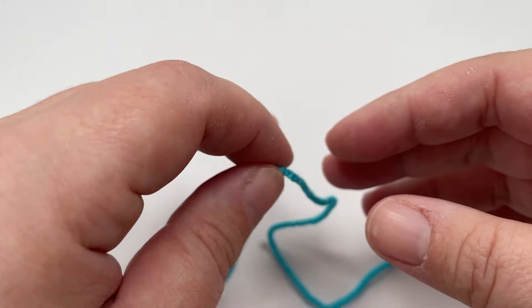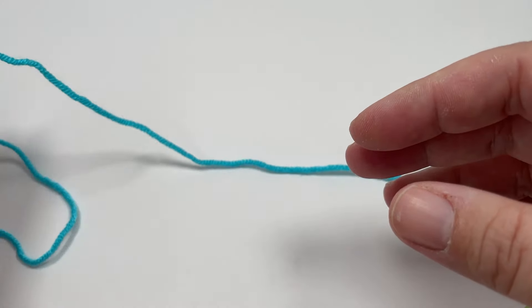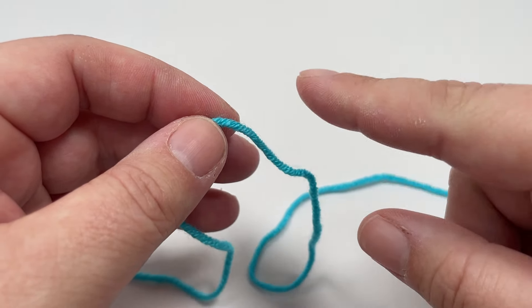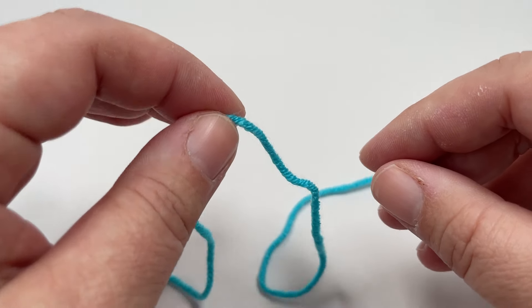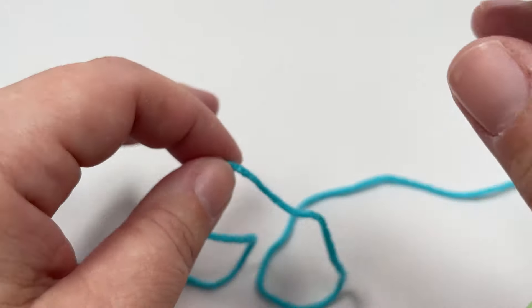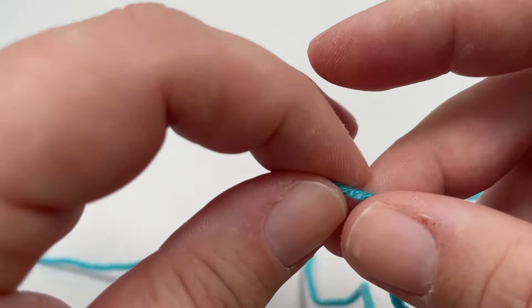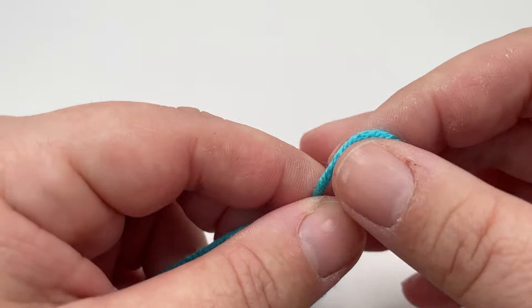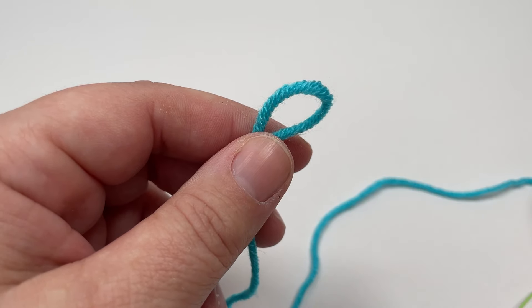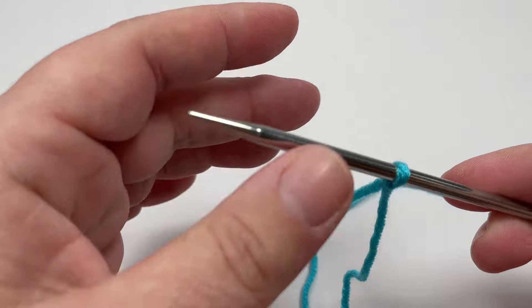That means you want to cast on a multiple of six stitches and then add one extra stitch. After that you can add your 18 additional stitches for your side borders, giving you nine stitches on either edge for your border. I'm just going to cast on a very small sample today, but if you want to make the same size blanket as mine you will need to cast on a total of 133 stitches.